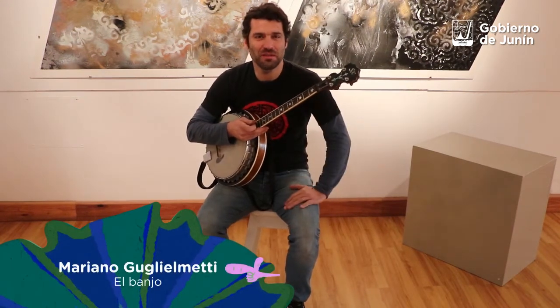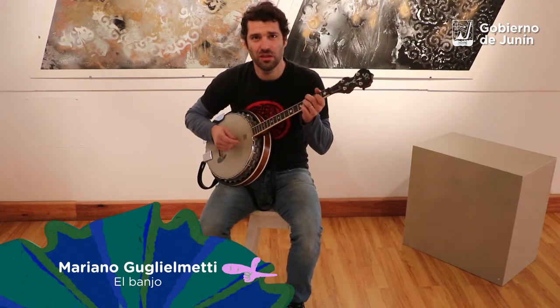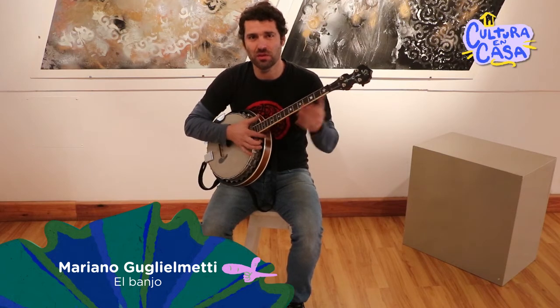Soy Mariano Muglielmetti, estamos aquí nuevamente, en este caso con un banjo tenor irlandés, sería el tipo de instrumento.